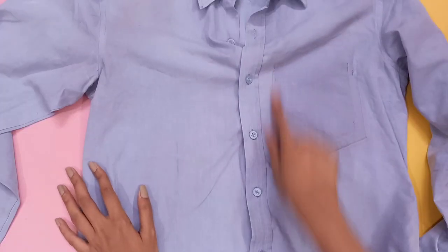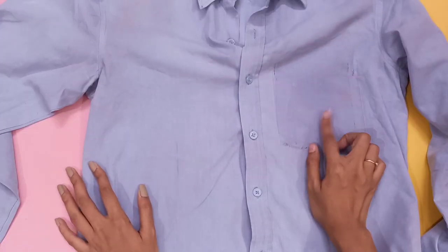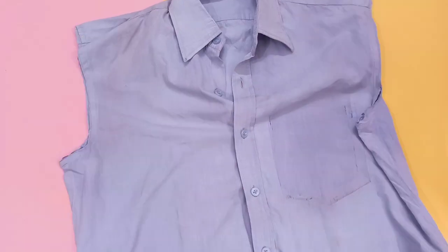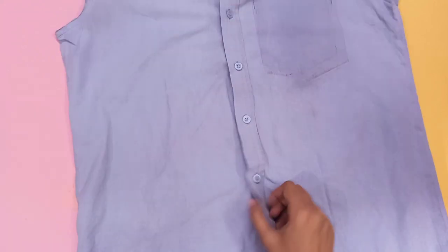First you have to remove the pocket — just open the stitches and that's it. I have already removed it as you can see. Then we have to cut both the sleeves; keep them aside, we will need them later. Then we have to cut the button part.